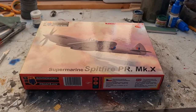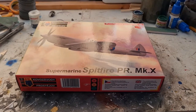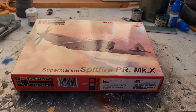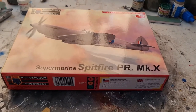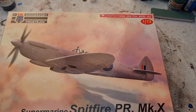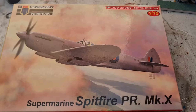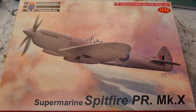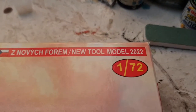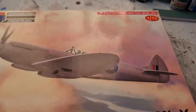Hey guys, welcome to the workbench. Today we are looking at Kvoza Vody Prostojov's Spitfire PR Mark 10. I've always loved this aircraft — quite unique when you look at the Spitfire in pink. This is their new tool for 2022, and we're going to start this now.